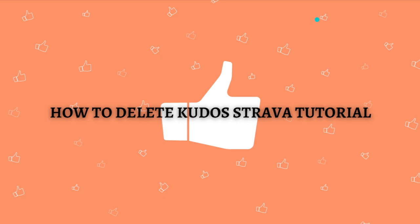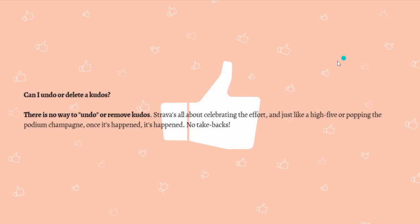So instead of showing you how to delete kudos, we need to address whether you can actually undo or delete a kudos in Strava. The answer is: there is actually no way to undo or remove kudos. Strava is all about celebrating the effort, and just like a high five or popping the podium champagne, once it's happened, it's happened — there are no take-backs.